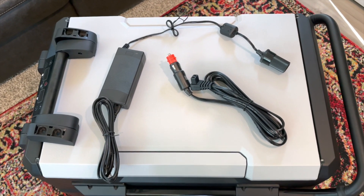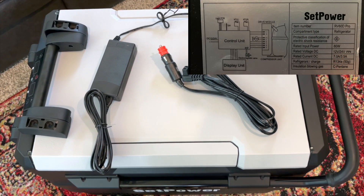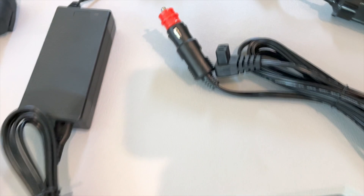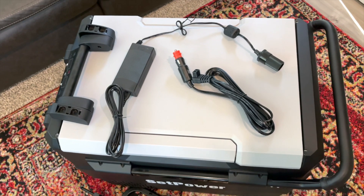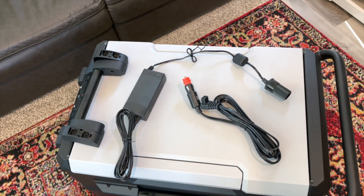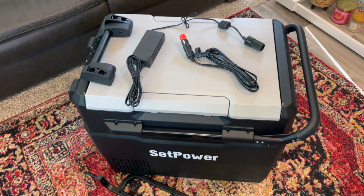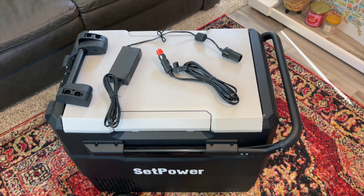Let's talk about power. You can run this on direct current — 12 volt or 24 volt — and then alternating current, which is a standard 110-volt outlet like at your house. The direct current cable lets you plug this into your car. One thing I love about this: if you have it plugged into your car and forget about it, it will actually detect that your car battery is low and stop pulling power from it. So this is a smart refrigerator. Rated power consumption is about 60 watts.